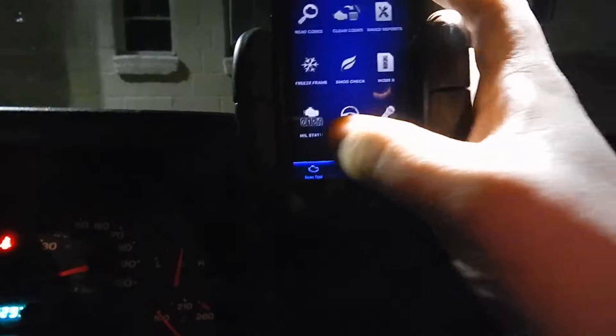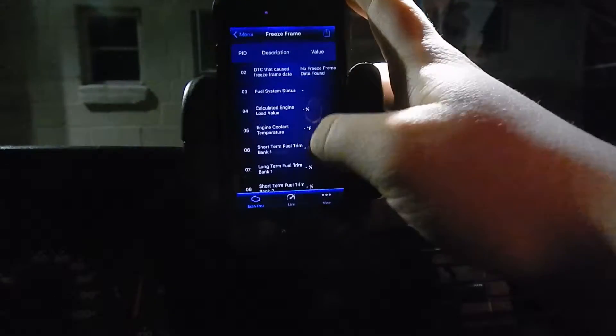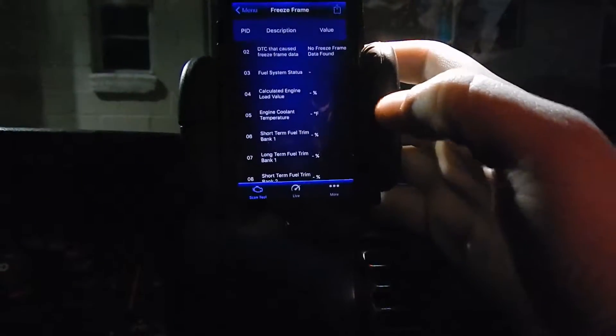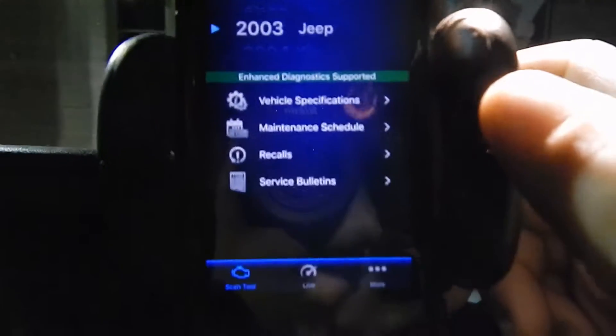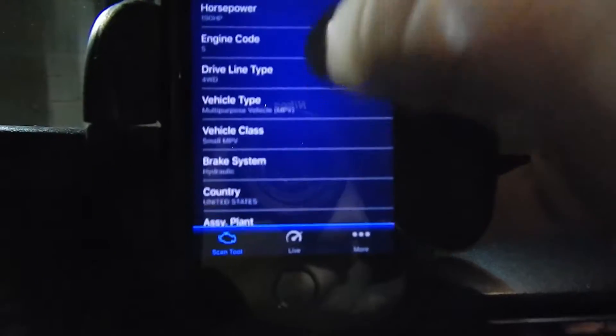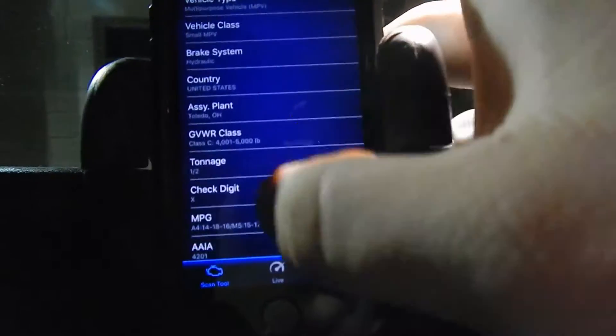Let's check freeze frame — it's gonna show us most of our values here. Some vehicles don't support this, so our vehicle might be old enough that it doesn't have all this information. Vehicle information says it's a 2003 Jeep Wrangler. We go to the specifications and it talks about the model, the year, who made it, how much horsepower it's supposed to have, and the driveline type.